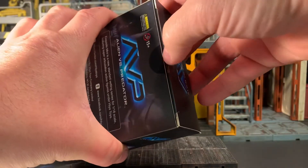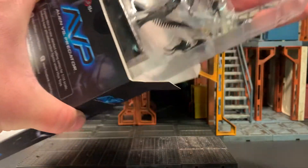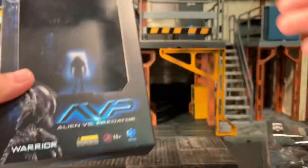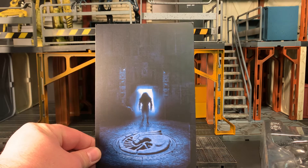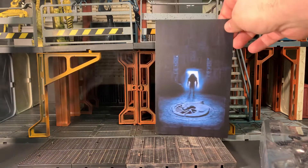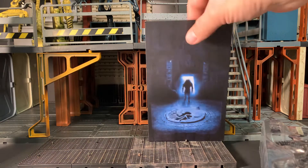It is taped closed originally, but I have cut the tape and removed the figure prior to the review, just so that I can heat up his joints with a hair dryer. That is something I highly recommend everybody do with Haya Toys. There is an insert card here, which is pretty badass. For some of my shots, I could probably put this in the background, especially down one of these corridors — it'll look like an entryway into that particular chamber. That's pretty awesome.